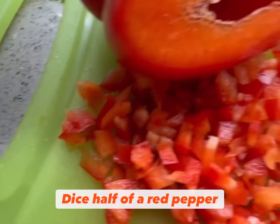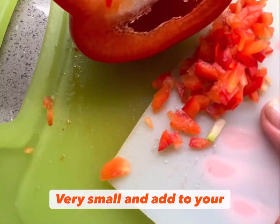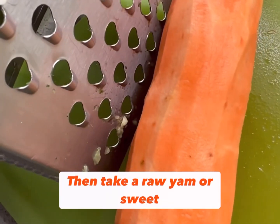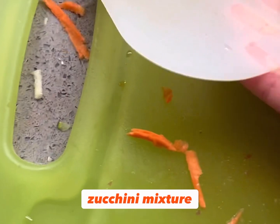Dice half of a red pepper, very small, and add to your zucchini. Then take a raw yam or sweet potato and grate that. Add that to your pepper and your zucchini mixture.